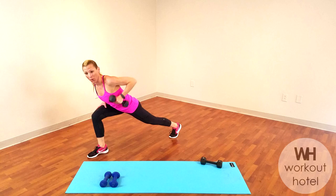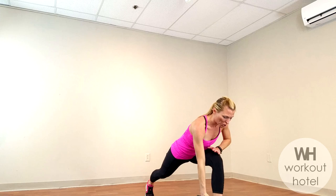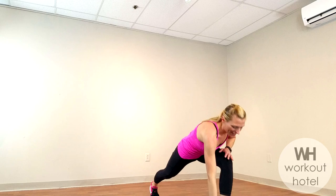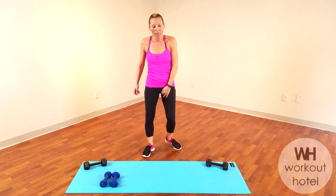Pull it in, guys. Full body workout. A few minutes out of your day can keep you really strong, powerful, and set you up for a really productive day. Let's go, we're moving. One more — can we give you one more? We're going to go on to that next exercise. There it is. Good.